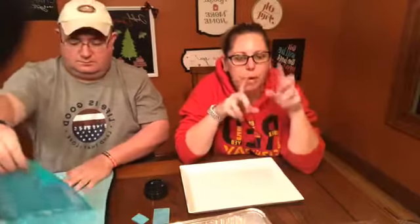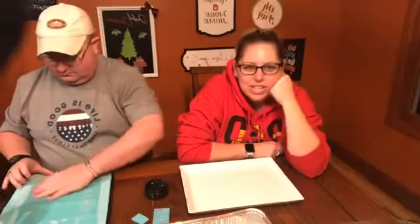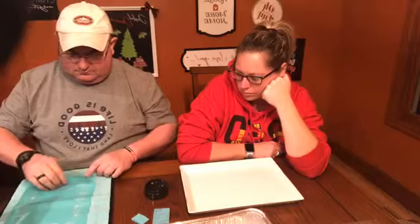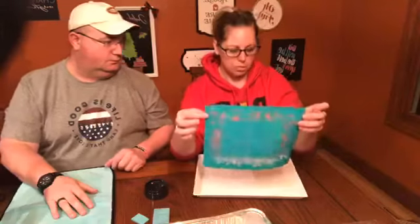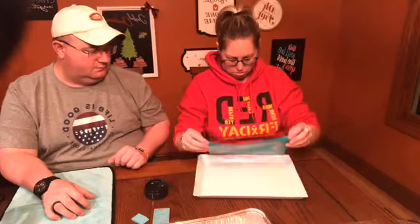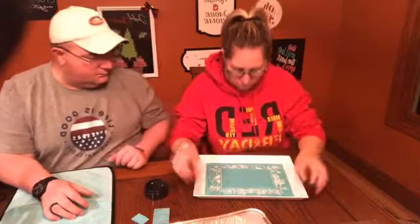As you're popping in, say hi — let us know if this is the first time you're watching or if you're familiar with Chalk Couture. We always like to see our new followers and how they heard about us. Okay, I'm going to try to center it here — does that look centered? Yeah, okay.